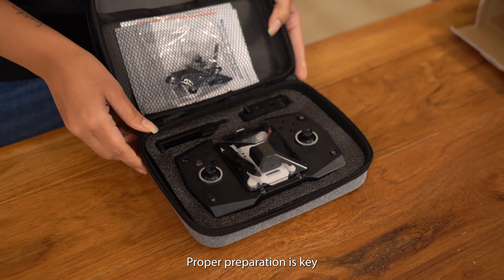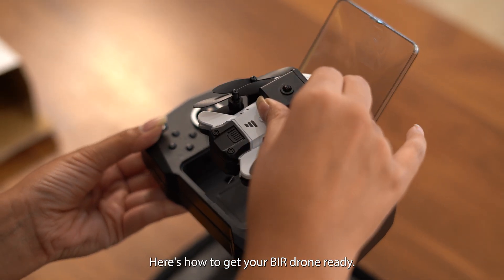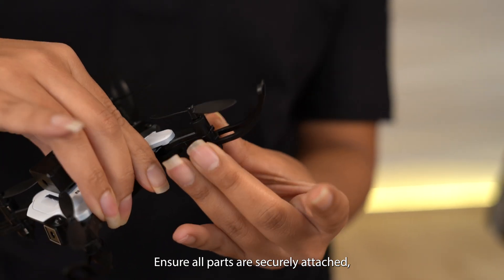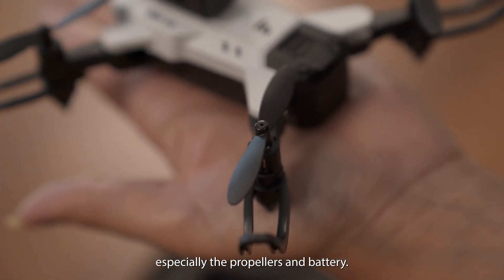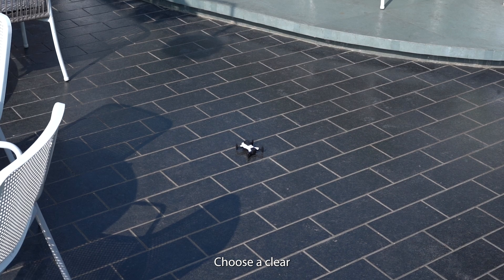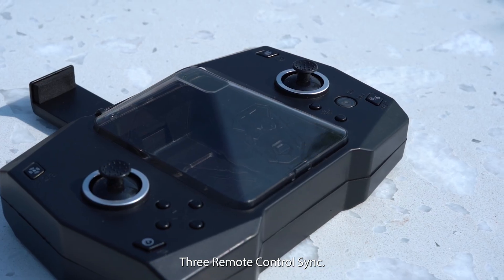Proper preparation is key for a successful flight. Here's how to get your Behr V2 drone ready. Step 1: Physical check — ensure all parts are securely attached, especially the propellers and battery. Step 2: Environment assessment — choose a clear, open area free from obstructions and interference.